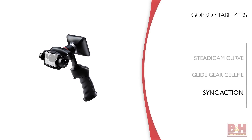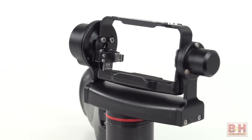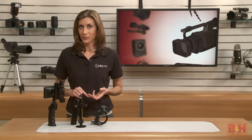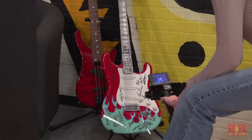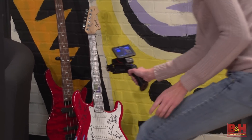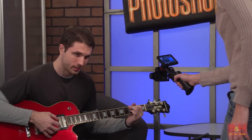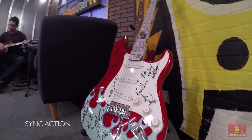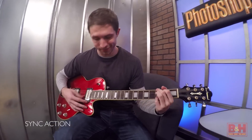Now let's look at a stabilizer that uses a two-axis gimbal, silent brushless motors, and a built-in gyroscope to capture handheld video with a GoPro. The Sync Adventure Camera Stabilizer works to eliminate outside force on the camera. You won't have that floating-through-the-air look, but you will capture shake-free, sharp footage. In fact, I captured the sharpest video for this review with the Sync.